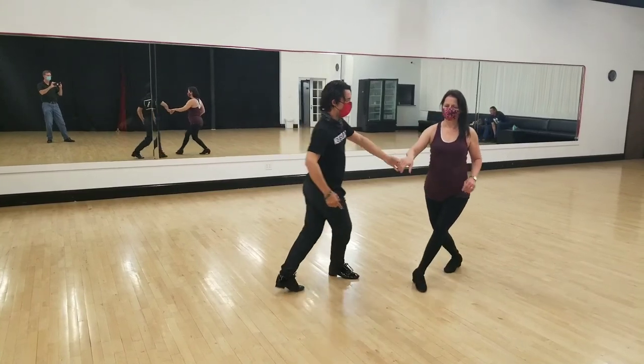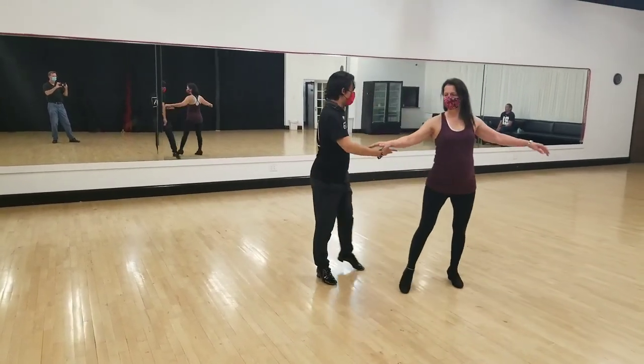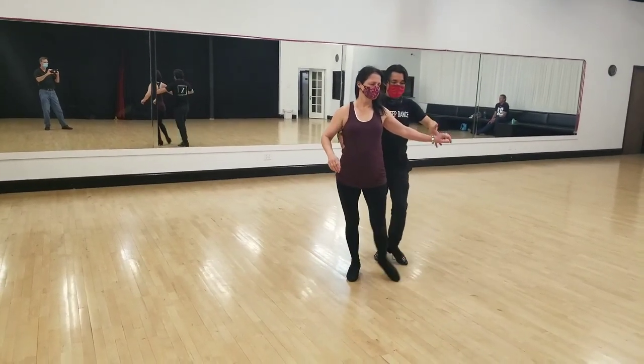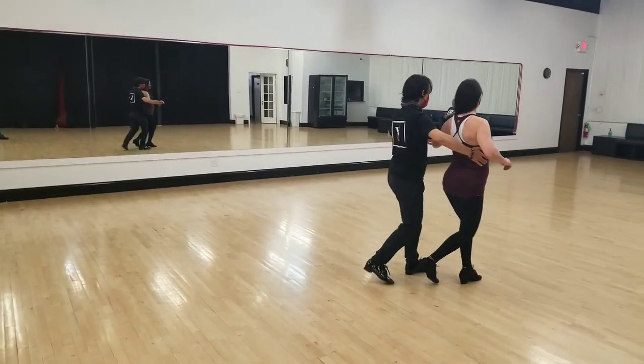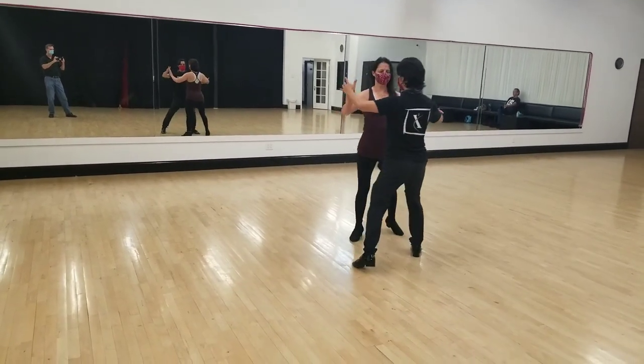Sliding doors. Quick, quick, slow. Quick, quick, slow. Quick, quick, slow. Quick, quick, or turn. Quick, quick, slow. Quick, quick, slow. Quick and quick, slow.